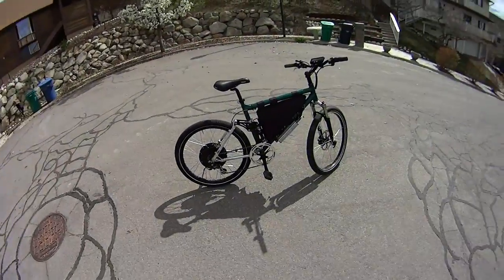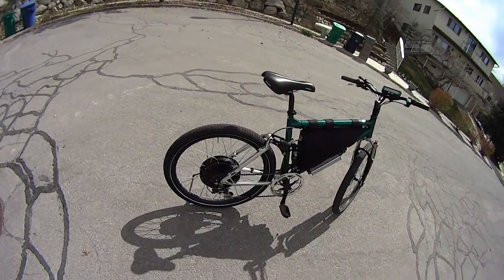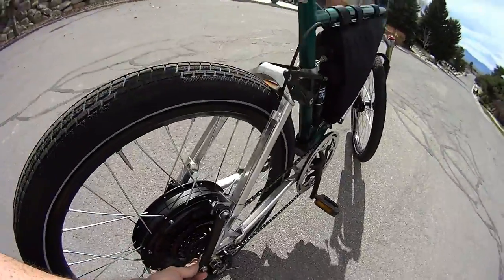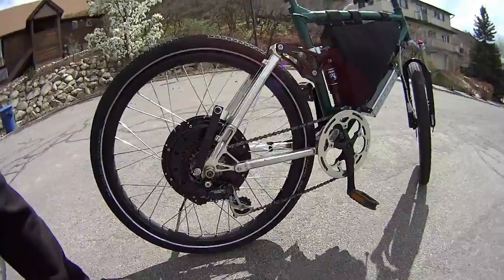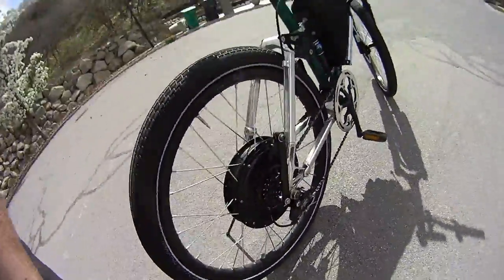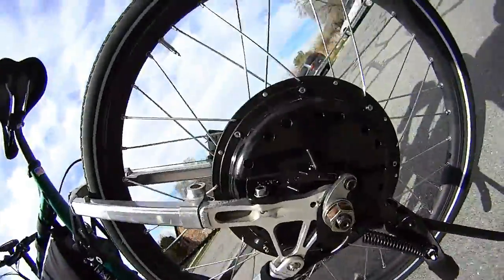Hey YouTube, here it is in all its glory. I made a custom torque arm here — it's kind of unsightly, but it'll do. And I got my usual torque arm on this side. It's pretty strong, bent off the motor.